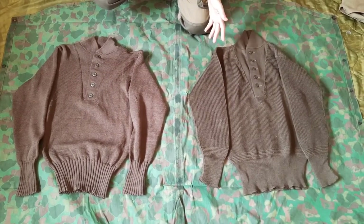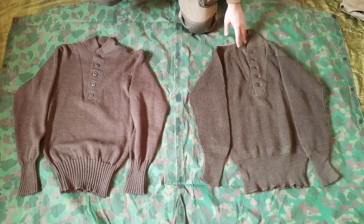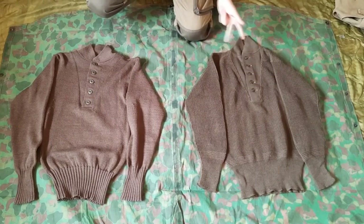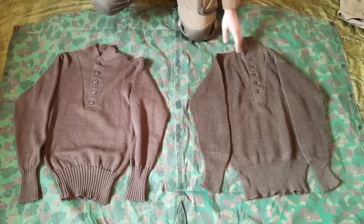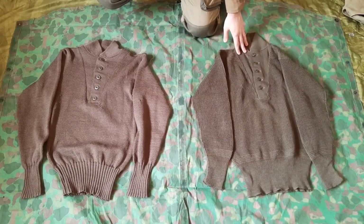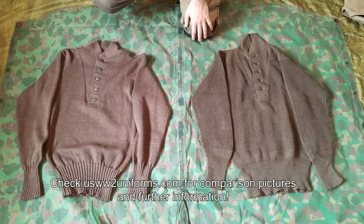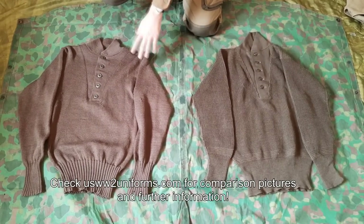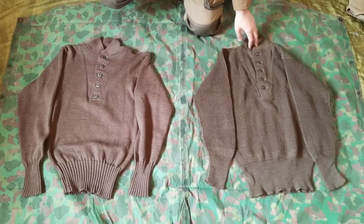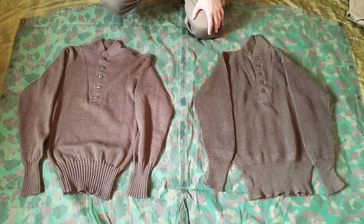Regarding changes and evolutions the sweater had throughout World War II, they're kind of minimal. There was a simplification of the sizing system — before you had actual measurements, and then it moved to small, medium, regular — not small, medium, large like today. In early 1944 they changed the color, darkening it to a more OD33 shade, which is slightly darker. The original color was lighter than what you see on this one.